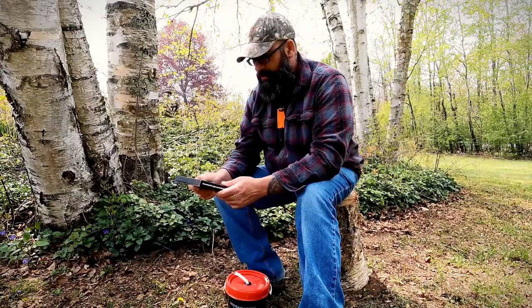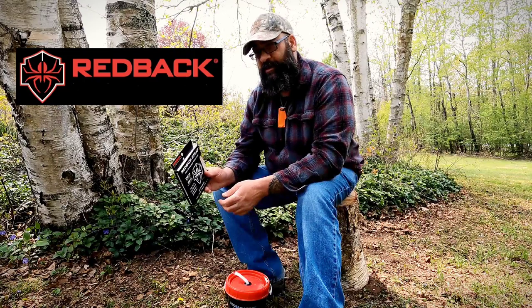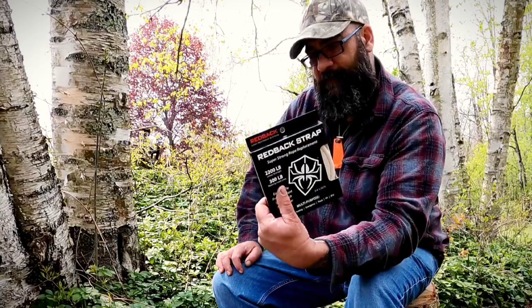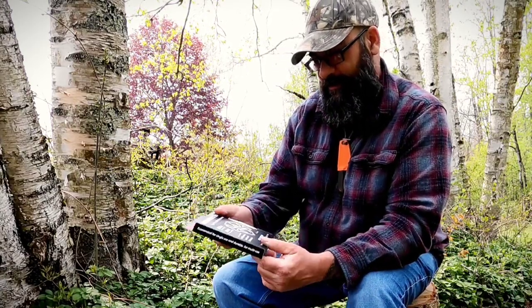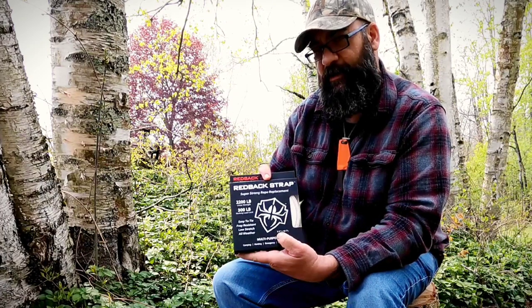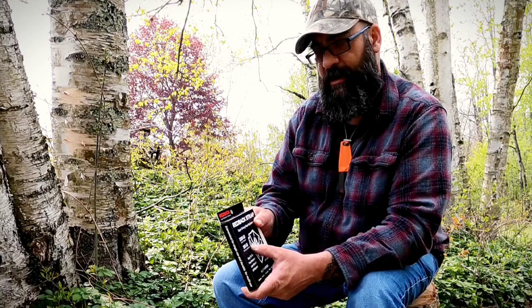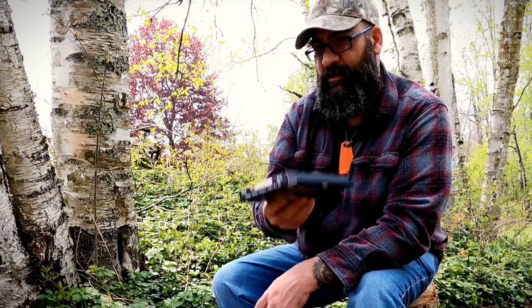You'll be able to use it for building structures, tying items down. I used it to tie my canoe down to the top of the vehicle and it worked great. That's the Redback strap. This size right here — 50 feet, 3/4 inch, 900 pound breaking strength, 300 pound working load — takes up zero space in a backpack. You could have 50 feet of cordage with you all the time, under a pound in weight.